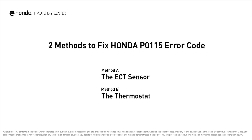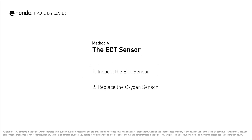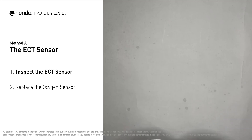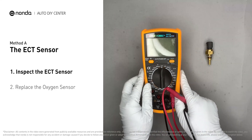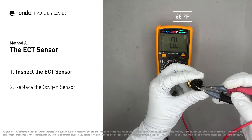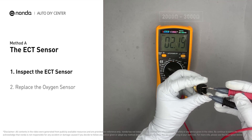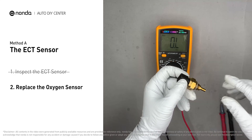Here are two of the most practical solutions to fix Honda's P0115 error code. Method A: the ECT sensor. In most cars, the primary ECT sensor is installed near the thermostat in the cylinder head. Remove the ECT sensor from the engine. Use a multimeter to test the ECT sensor. At an ambient temperature of 68 degrees Fahrenheit, the sensor resistance is between 2000 ohms to 3000 ohms. If you do not get a reading, this indicates that the ECT sensor is faulty and needs to be replaced.